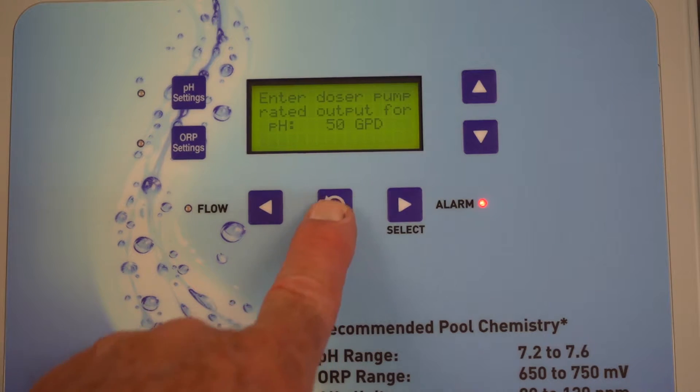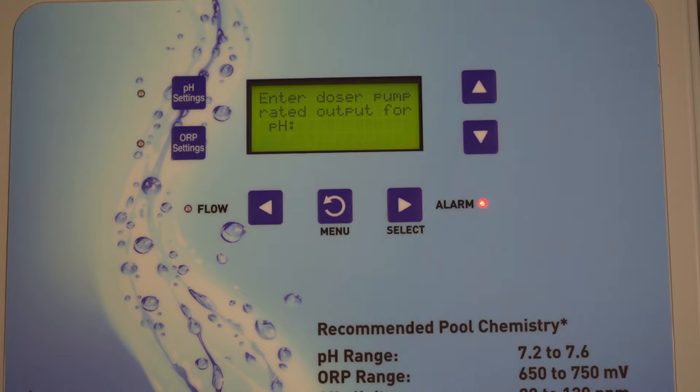Once we have that, hit the menu button. It asks for the doser pump rated output and says 50 gallons per day. Technically that is misleading — originally Pentair used a number five tube on a stener pump that put out 50 gallons per day. They later found the reliability was low and switched to a number two tube, which only puts out 10 gallons per day. However, when they re-revised the software, the 50 gallons per day setting is the correct entry for the number two tube — it will do the proper calculations.